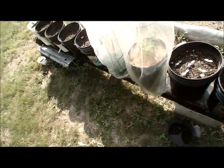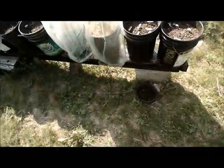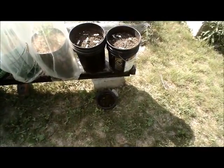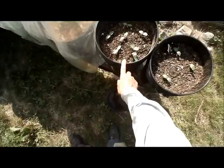Here is my version of the Larry Hall self-watering rain gutter system. I used one length of rain gutter, put it in a frame, and I've got cukes — as you can see, they are grown.